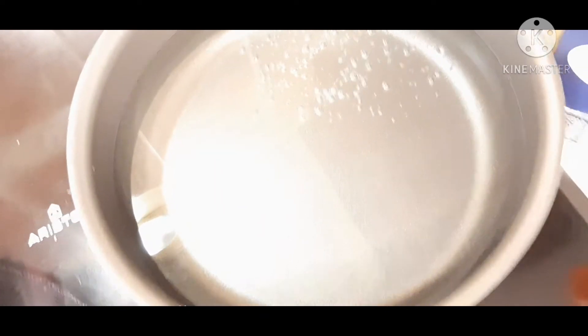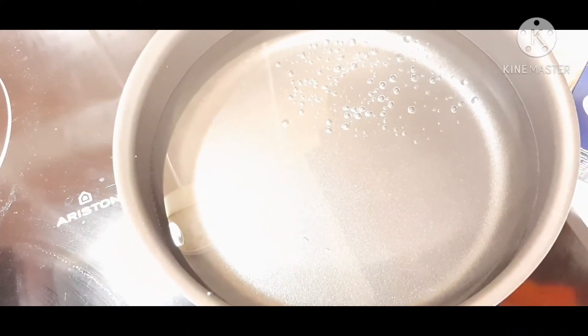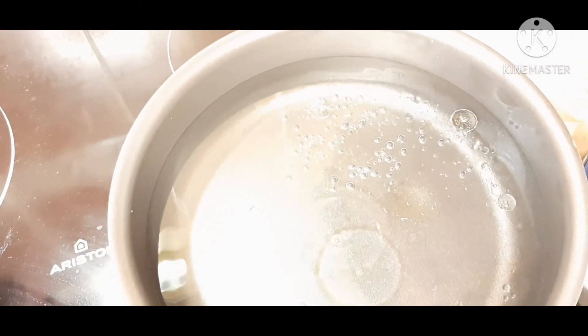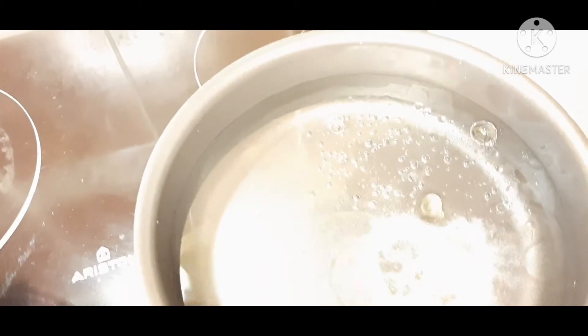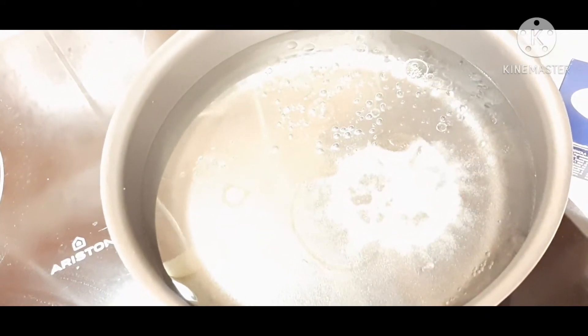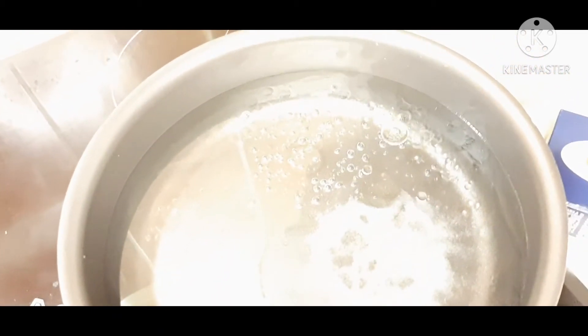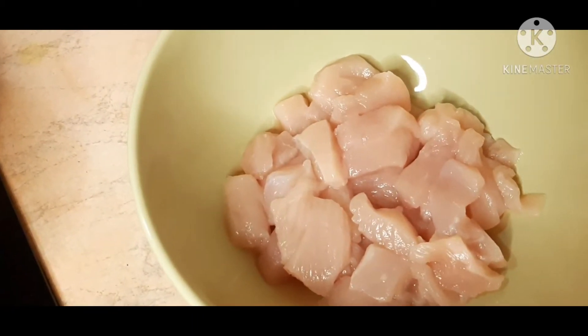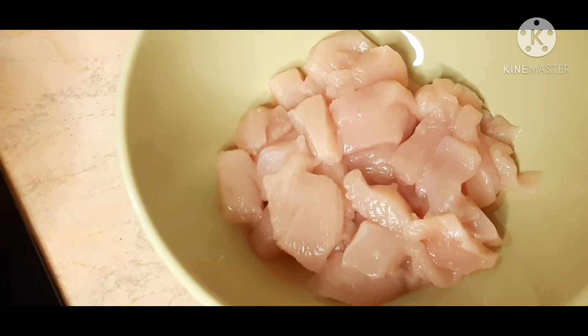So we want to see how we're going. I will give the noodles to 1-2 hectares. If I want to use noodles to eat the noodles, I will give the noodles a little bit.